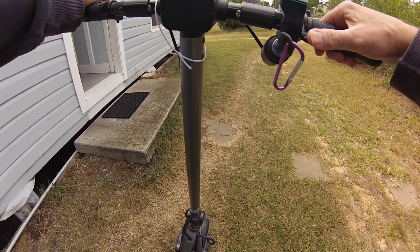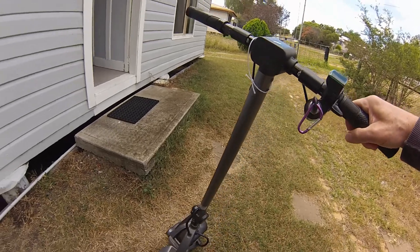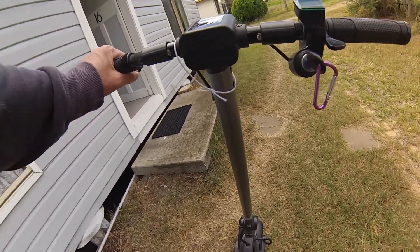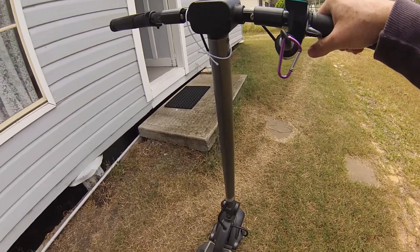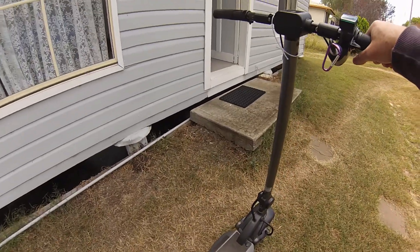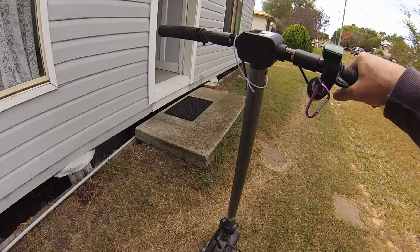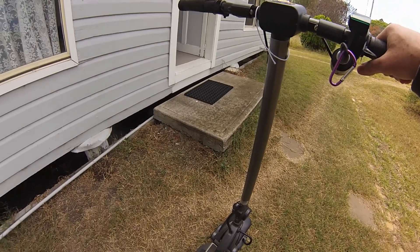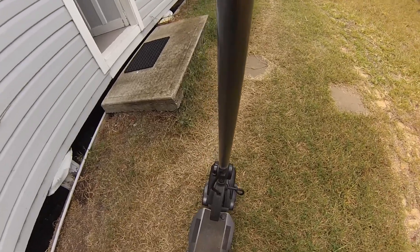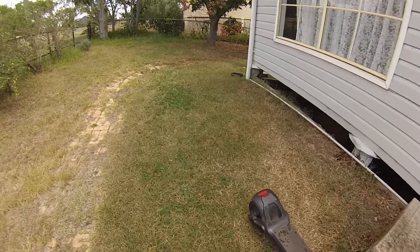Having kick-to-go enabled, meaning you can't just press the button and go, gets in the way of actually feeling that take-up point. Kick-to-go is really designed to prevent you from just standing on it like a sack and hitting the go button and falling off. But us scooter riders already know to kick off before hitting go.